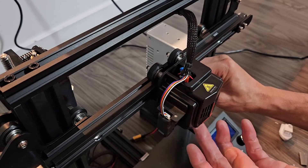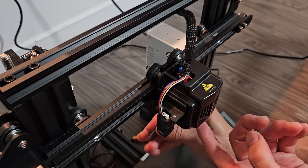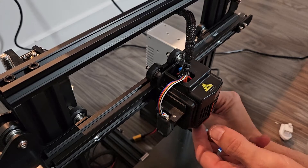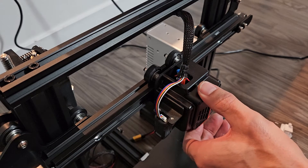You can see how loose it is now. I'm going to tighten this just a little bit and just keep checking. We can do a little bit more. And that's perfect right there. You don't want to get it too tight.